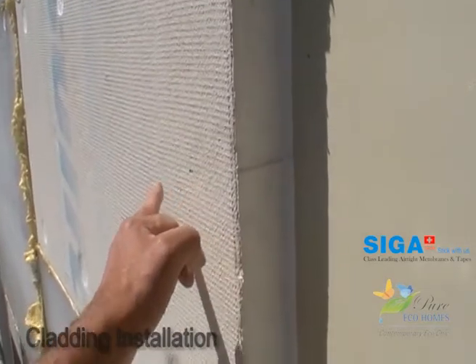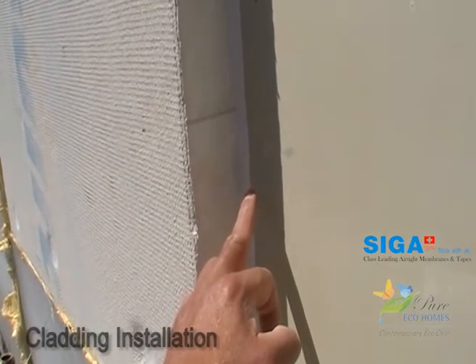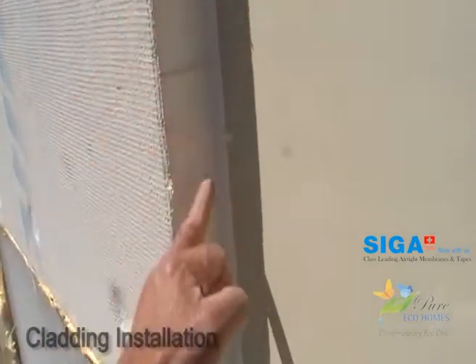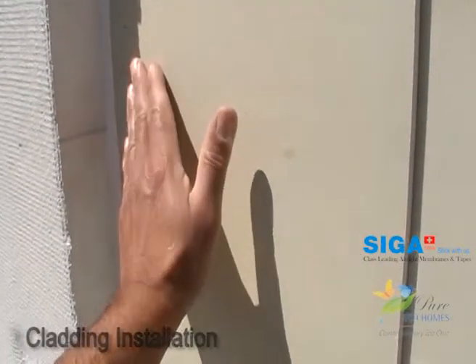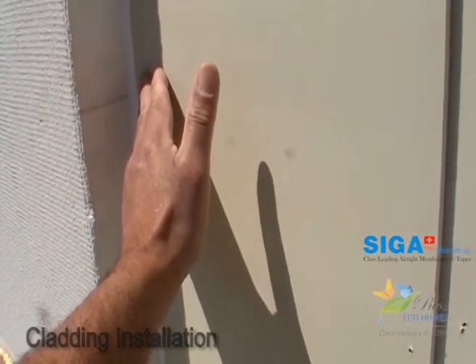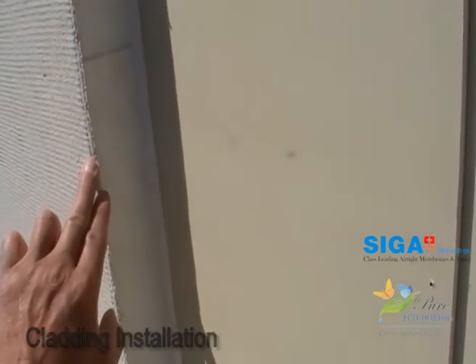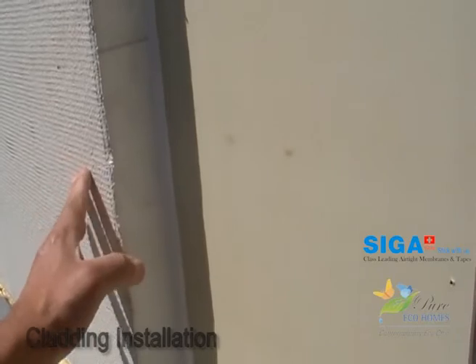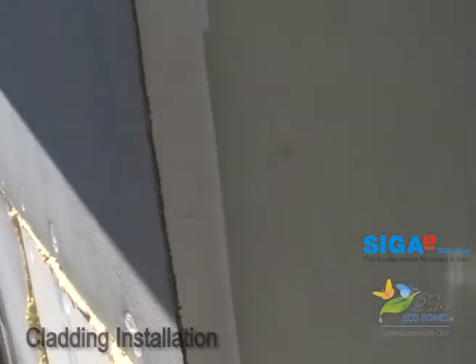Once your renderer comes in, he's going to render around, put an ex bead there and take you back to that point, so you get a nice clean line. This matrix is going to be painted in a color called Timeless Gray, and this section here is going to be Acrotex rendered in what we call Natural White. So there'll be a nice sharp line and a good contrast between the two.